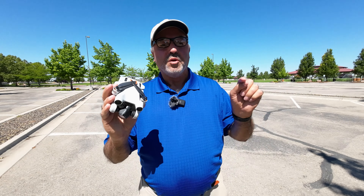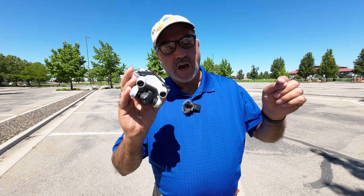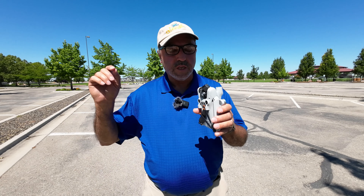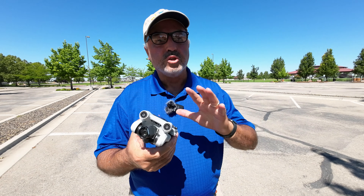Hey everybody, Marcus Crawford here with the Idaho Quadcopter Channel. I have the DJI Mini 3 Pro with me today and what we're going to do is a guide to return to home.